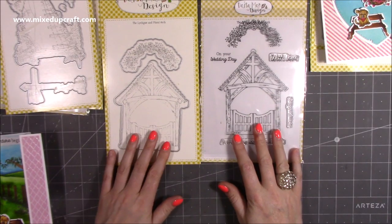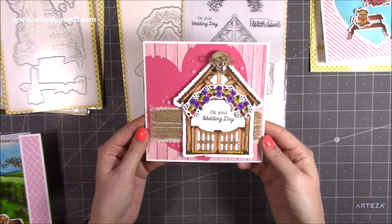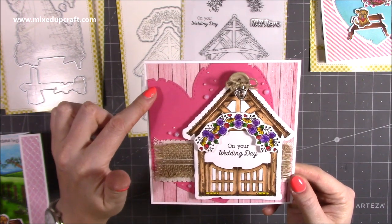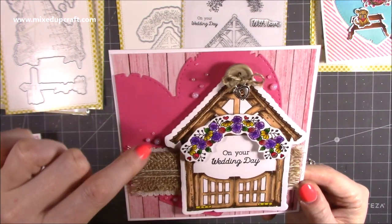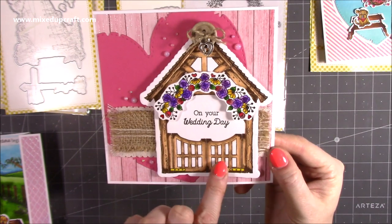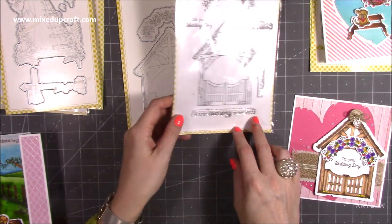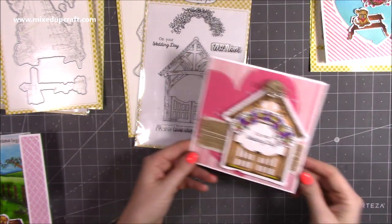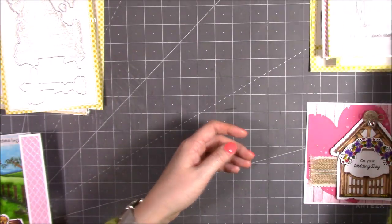I love this stamp and die set — so gorgeous, really really pretty. The one I've done with that one is this one here. I've done a bit of a shabby chic style and I've used one of the heart nests. Then I've used a little button and a little heart embellishment, and then I've put some nouveau drops — it's the white blizzard, I think. And then I've put some glossy accents on the flowers and just stamped into the centre. That one has different sentiments: on your wedding day, a true love story never ends, with love, and congratulations. I just love that arch of the flowers.